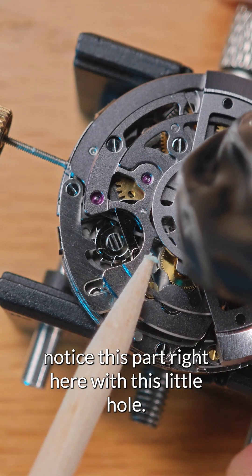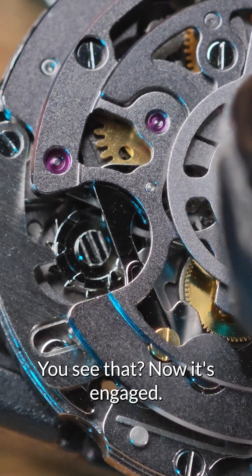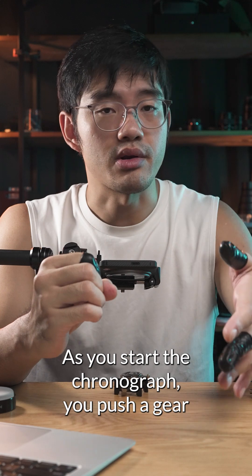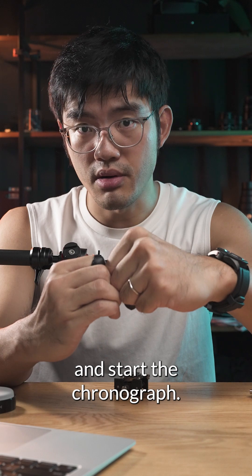Notice this part right here with this little hole. As I start and stop the chronograph — see that? Now it's engaged and now it's out. This is basically how a column wheel chronograph works. As you start the chronograph, you push a gear of the chronograph module towards the main gear train and start the chronograph.